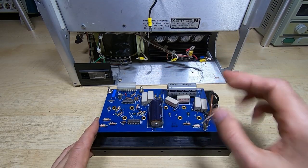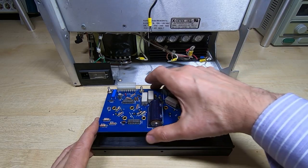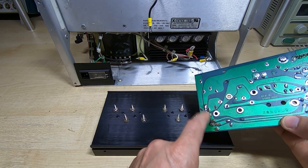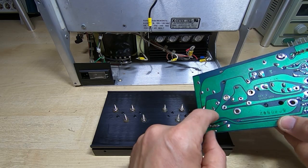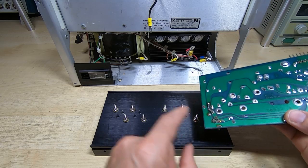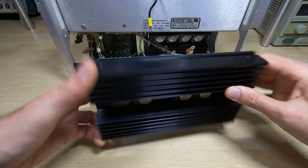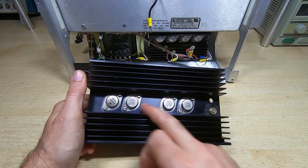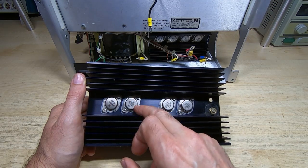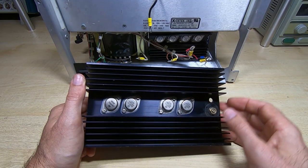These are a real pain to get apart because you have to desolder all the power transistors before you can get the board off. When I took it off, I found there was a break in the track — this track connects the power output rail to the voltage protection circuit, which is why the protection wasn't working. I've replaced the power transistors: there's a 2N3055 which is the driver, and the other three are 2N3771s — high power output devices.